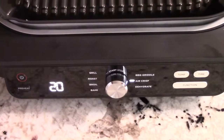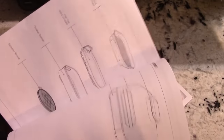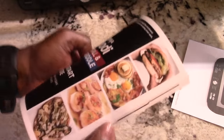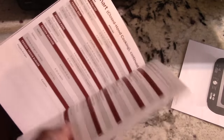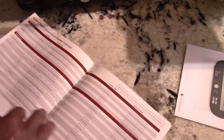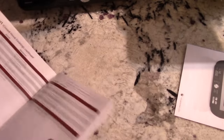This comes with a manual covering all the do's and don'ts, how to clean it, and part names. You also get the Ninja Foodie XL Grill and Griddle quick start guide, which has 15 recipes. What I like about this booklet is it has grill charts — including from-frozen and open-hood grilling charts.